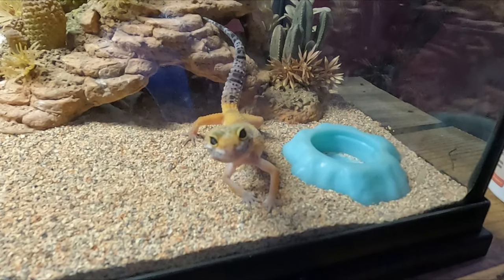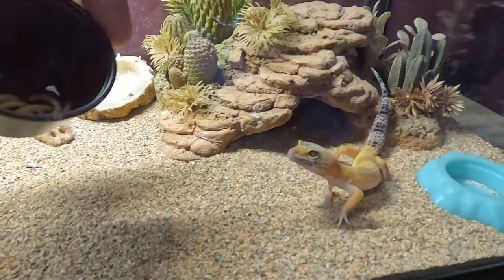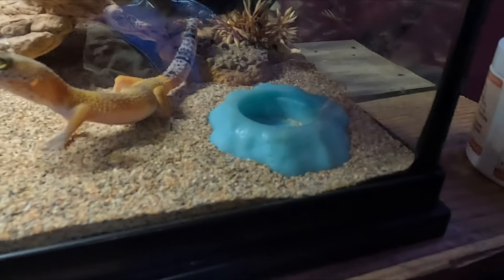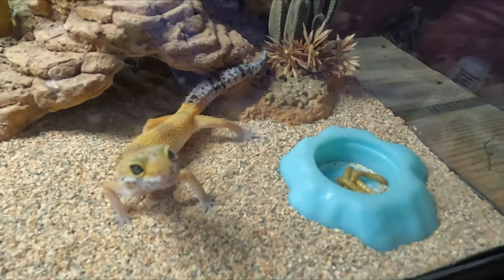Lil Dio here loves them. He always comes right up to me when he knows he's about to snack on some tasty mealworms, although he doesn't always see them and I have to help him out a bit.